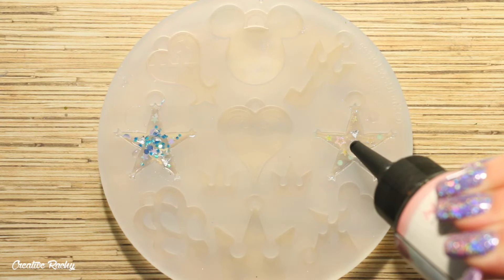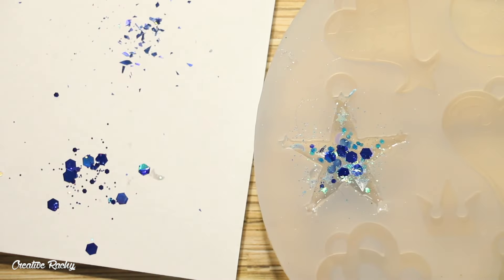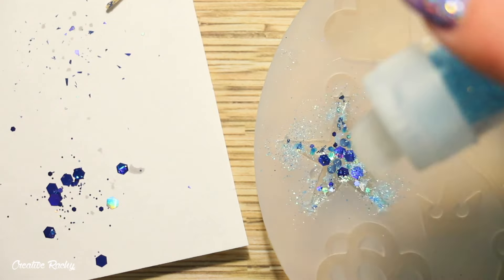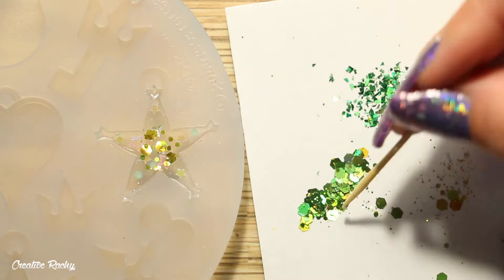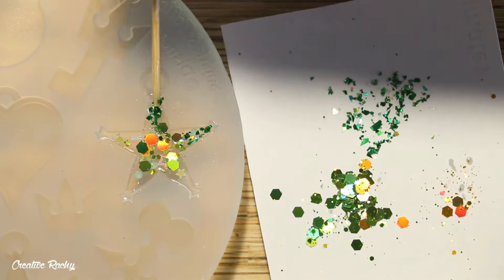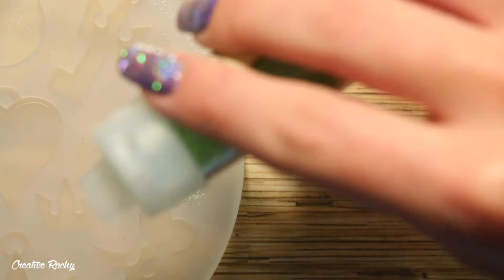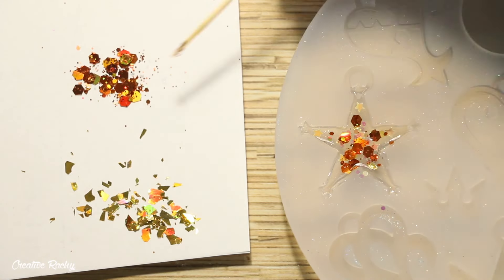For the next layer I again poured UV resin straight into the mold, then added a mixture of holographic and iridescent glitters. For the blue one I sprinkled in blue iridescent glitter, then placed larger dark blue holographic glitters in the center and a slightly lighter blue flaky glitter towards the points of the star. Looking at the original wayfinder images I noticed they had a gradient, so I tried to recreate this using different shades. For the green, orange, and pink charms I did the same, carefully placing glitters to create a gradient effect with iridescent glitters as well.